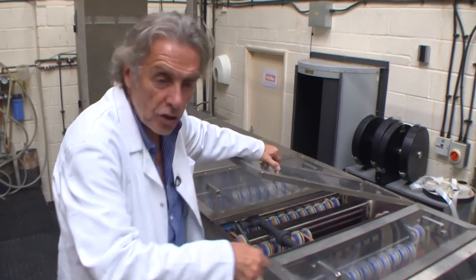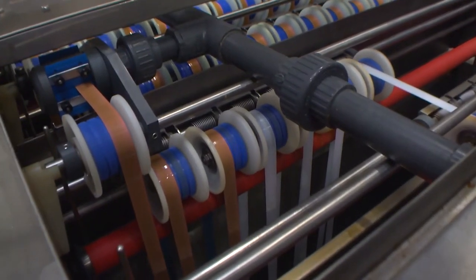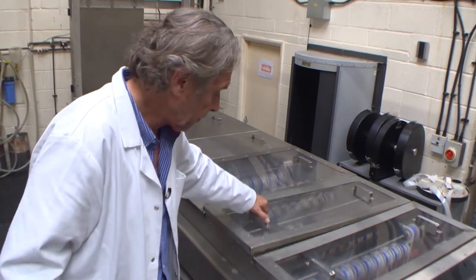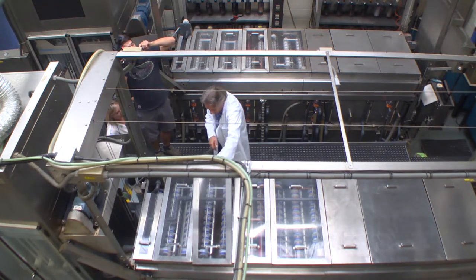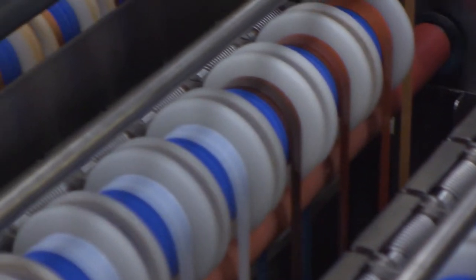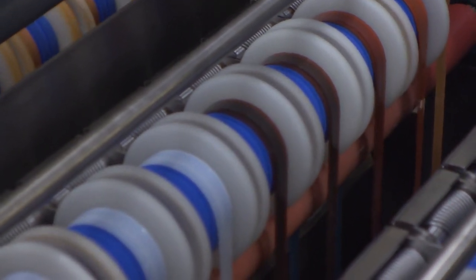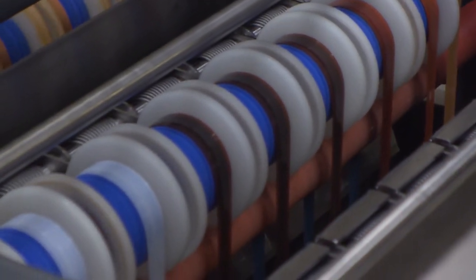It comes from the bleach into the wash, then backwards and forwards from one solution to the next. Between all the solutions there are wiper blades, which you can see here, that take off the excess fluid to minimize and prevent any carryover and contamination. It then goes into the fix, and you'll be able to see the film changing into an apparent image while it's in there. It comes in as an overall orangey color, but if you hold it up to the light you'll see the image that you recorded in the camera.